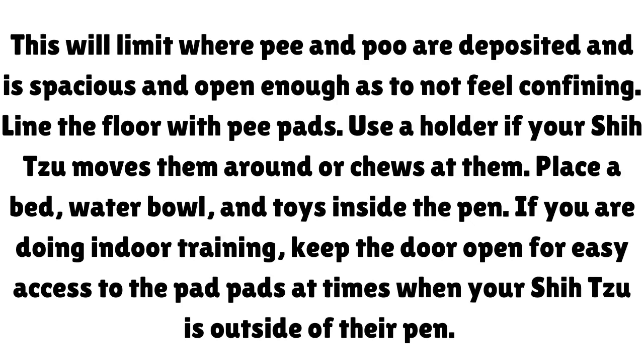Line the floor of the pen with pee pads, and use a holder if your Shih Tzu moves them around or chews at them. Place a bed, water bowl, and toys inside the pen. If you are doing indoor training, keep the door open for easy access to the pee pads at times when your Shih Tzu is outside of their pen.